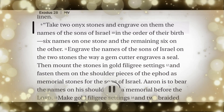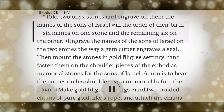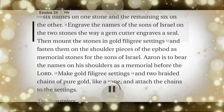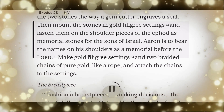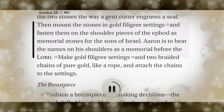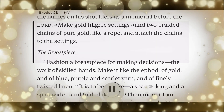Take two onyx stones, and engrave on them the names of the sons of Israel in the order of their birth, six names on one stone and the remaining six on the other. Engrave the names of the sons of Israel on the two stones the way a gem cutter engraves a seal. Then mount the stones in gold filigree settings, and fasten them on the shoulder pieces of the ephod as memorial stones for the sons of Israel. Aaron is to bear the names on his shoulders as a memorial before the Lord. Make gold filigree settings and two braided chains of pure gold like a rope, and attach the chains to the settings.